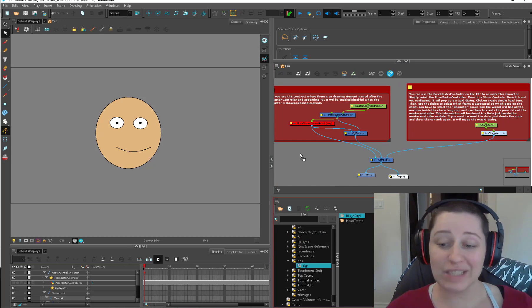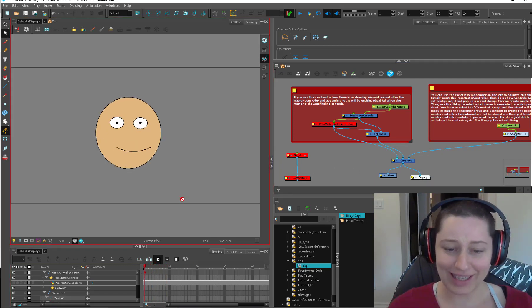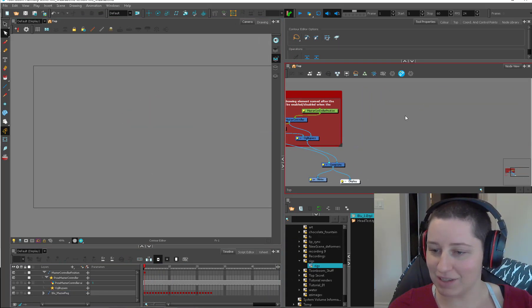Unfortunately, this is going to be a Toon Boom 15 exclusive thing, because this toy is rigged up through the master controller. When you download it, this is the actual scene that they've created. I'm just going to delete this character and this thing here, because I've already been playing with this, so I have an idea of how to set this up.